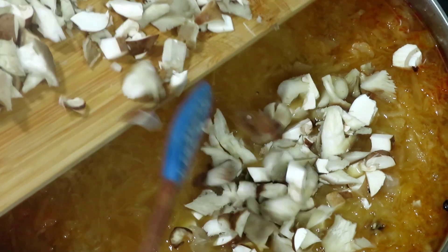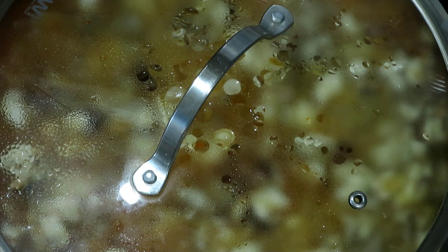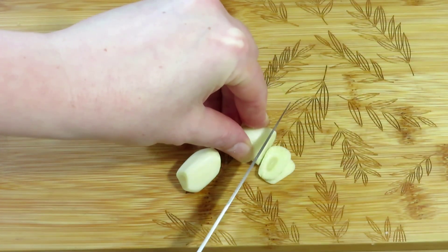Add the chopped mushrooms and boil the soup for another 15 minutes. Meanwhile, peel three cloves of garlic and slice them finely.